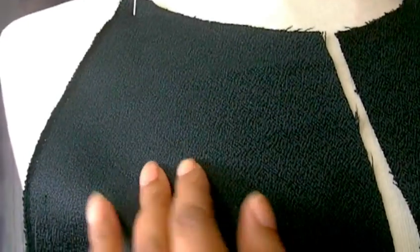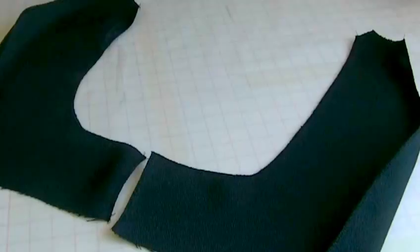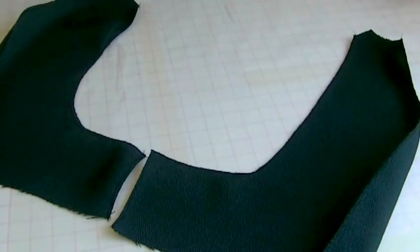Hello fashion sewers! In today's tutorial I'm going to be showing you how to insert raglan sleeves. I'm Colleen Julie and this is Fashion Sewing Blog TV. Here we have a raglan sleeve - a raglan sleeve forms part of the garment front and back. As you can see, the sleeve actually comes into the actual garment. I'll show you on the opposite side what that looks like - you've got the garment here and the sleeve forms part of the actual garment.